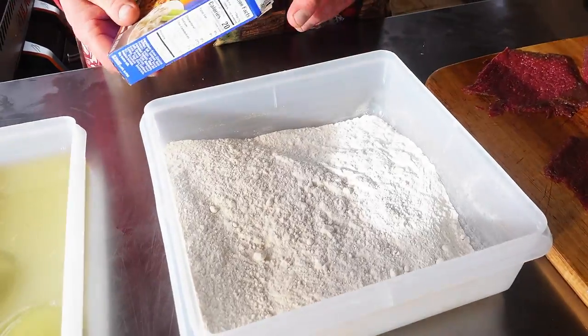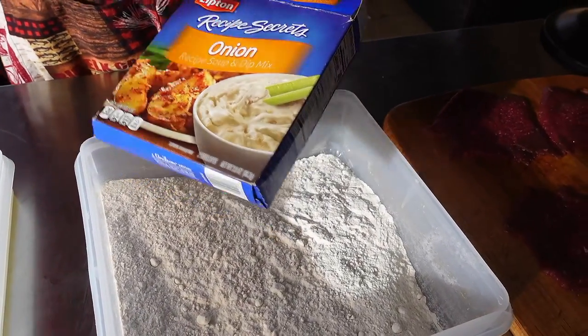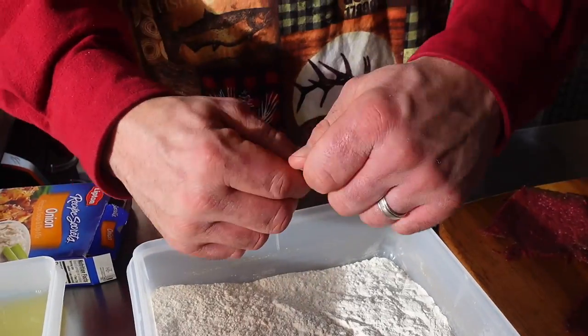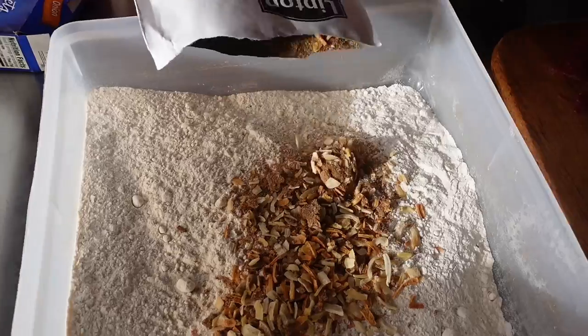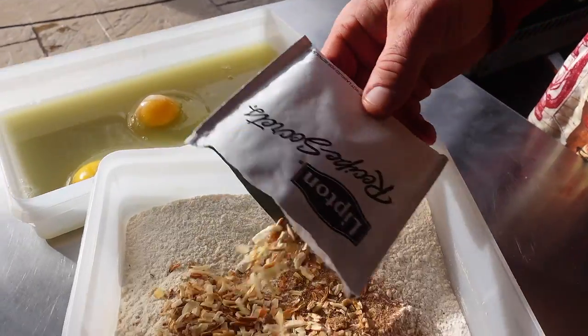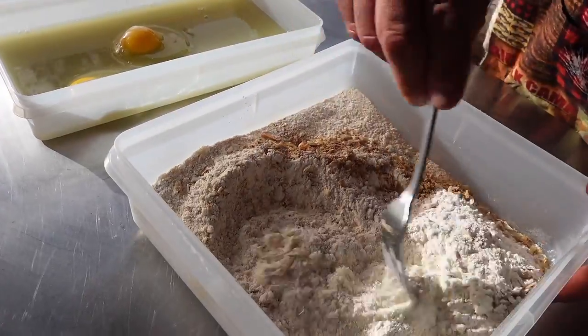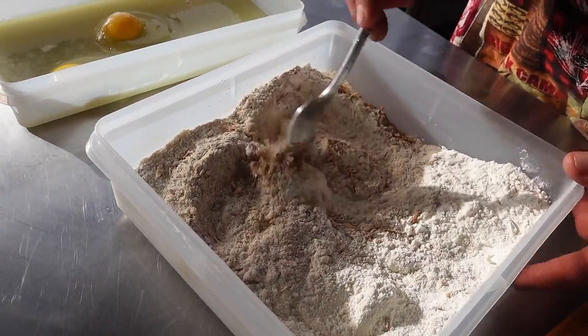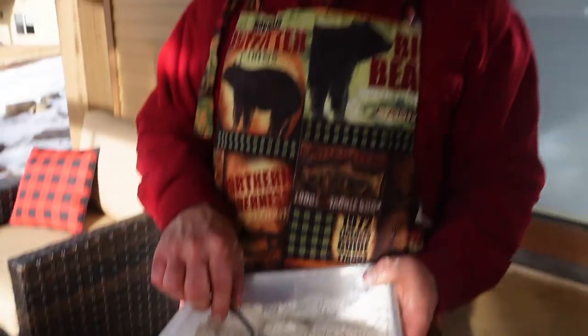Time to work on our batter. We have some all-purpose flour. One rendition I like is to use the Lipton Recipe Secrets onion soup mix — also famous for my Lipton onion burger recipe. It has great seasonings built in. I have a couple cups of flour and I'll put a couple packets of the Lipton Recipe Secrets in there. If I don't have the onion soup mix, I just add my own seasonings to the flour. The last time I made this, about six months ago, I used French's dried onions — those crispy crunchy little things — perfect for this recipe as well.